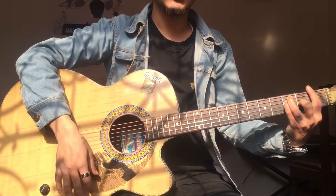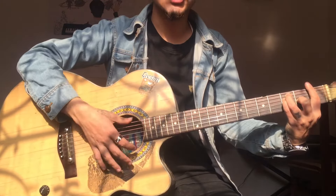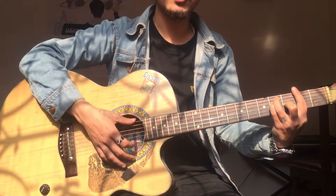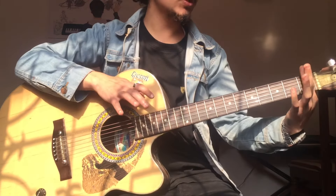Hey guys, it's me Deep Stone. Today I'm here with another video. Last time we learned some major and minor chords, so today we are learning some soft majors and barre chords.